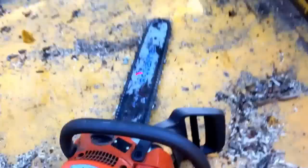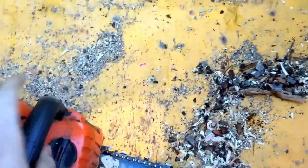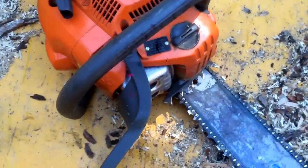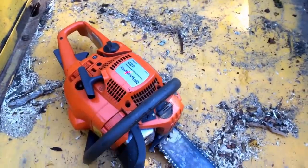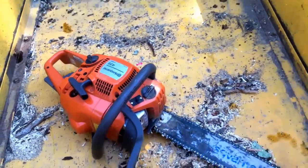Another thing it's good for is chainsaw bar oil. Some people say don't do that, but I use it. I don't use my saw enough to say no. Sometimes I'll mix it with bar oil to make it thicker. And you need to always check your fluid on that — make sure you're not starving it of fluid.